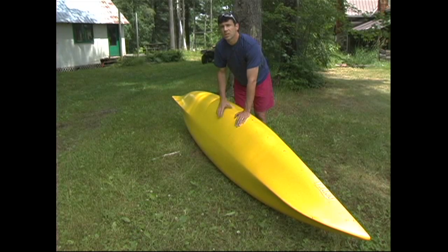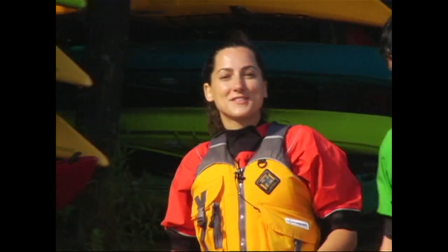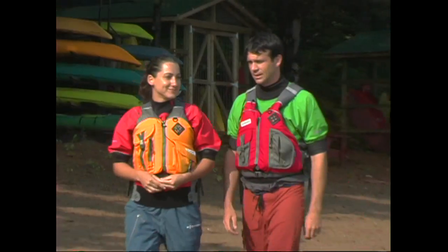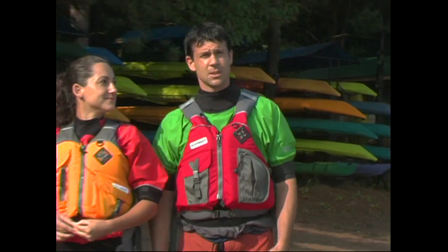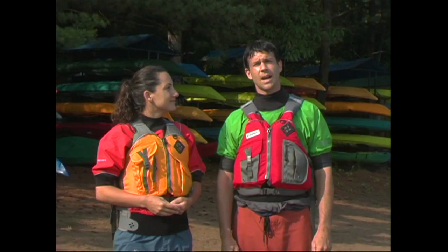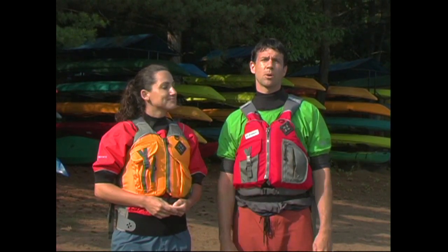Usually you can leave it out in the sun on a hot summer's day and it'll pop back out to its original shape. Of course, if you hit a kayak hard enough, there's a chance it could crack or you could punch a hole right through it, and this is obviously something you need to deal with right away. Depending on the type of damage, you may or may not be able to fix a plastic kayak, but composite kayaks can almost always be fixed by someone experienced with fiberglass work.